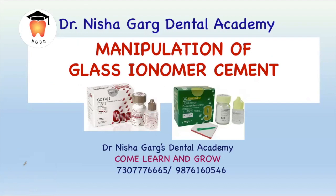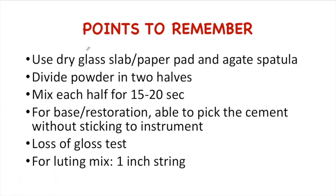Hello everyone. In today's video, we'll be learning about the manipulation of glass ionomer cement. So let's start. To have the optimum glass ionomer mix, we need to remember a few important points before manipulation.